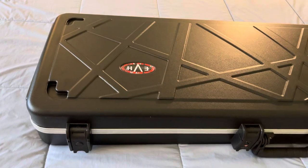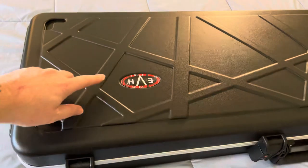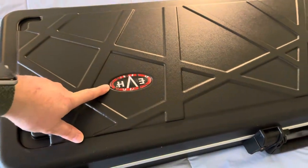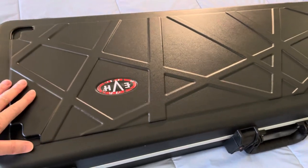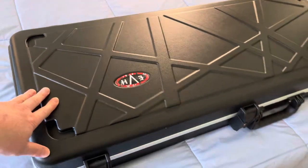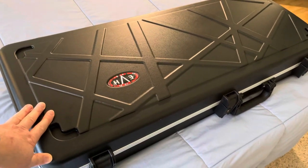SKB makes some really good cases, obviously. But EVH actually sells an SKB case made specifically for EVH Wolfgang guitars. I've ordered one off of Sweetwater — it's about $180, so they're not cheap, but this case is really, really well made.